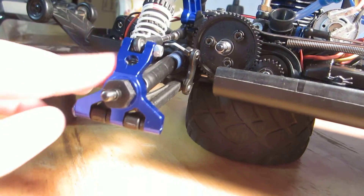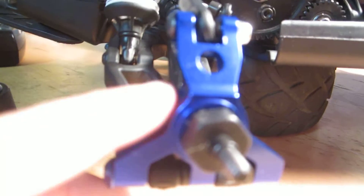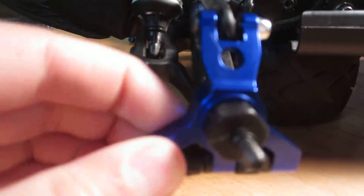The other ones I just got recently were the hub carriers. I like these way more than the stock ones. They look cooler and I just like the design on them. I just think they're pretty cool and they help it be stronger.